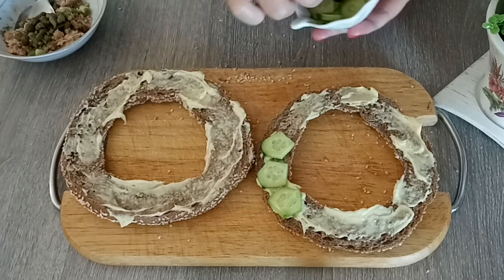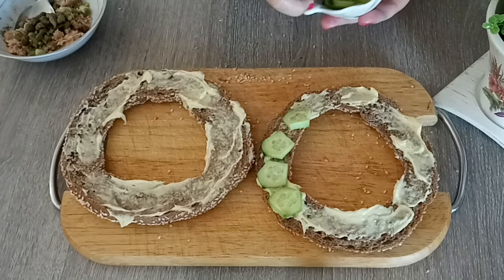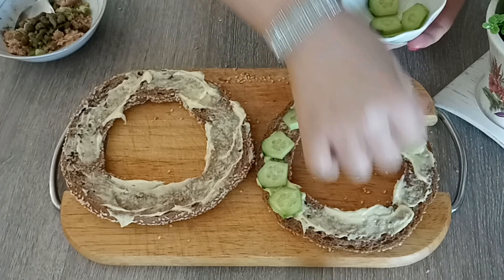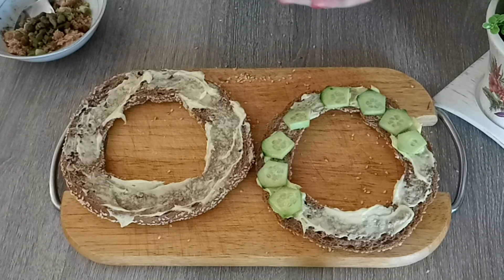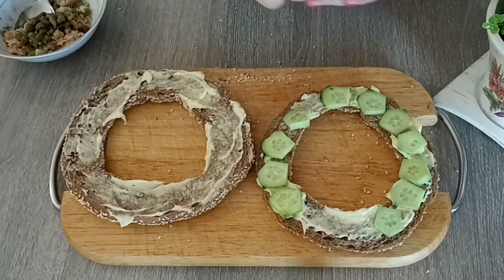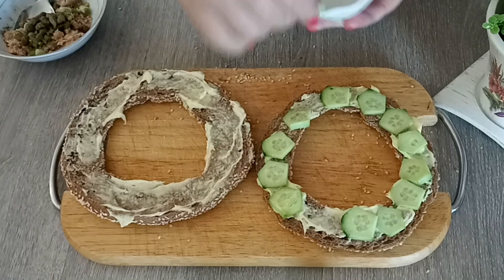Γύρω γύρω. Δεν θα βάλουμε αλάτι, γιατί και η μαγιονέζα είναι πικάντικη.